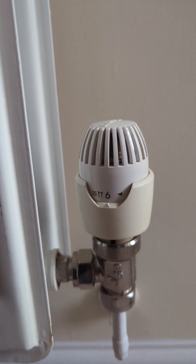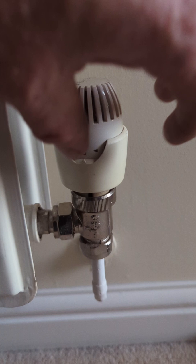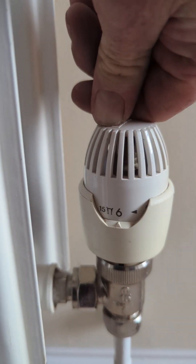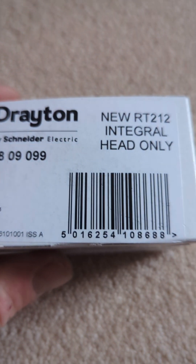So you've got one radiator that's not heating up — you can try this. This is your TRV head. This particular one looks like this: the Drayton RT212.